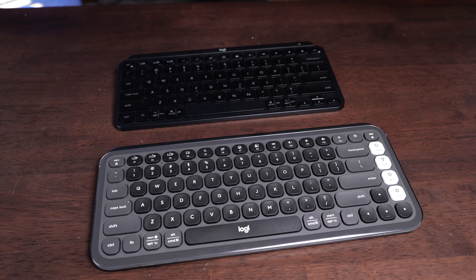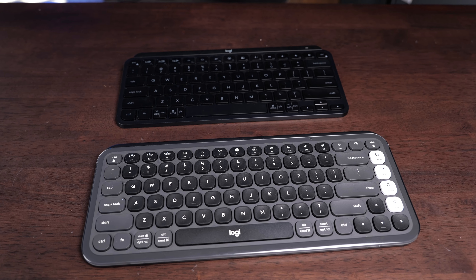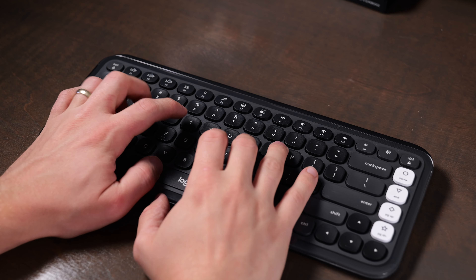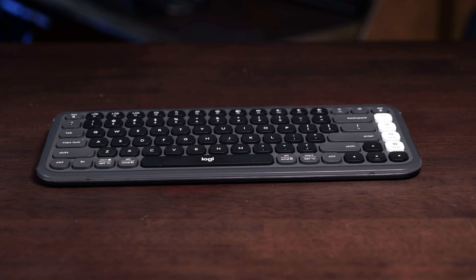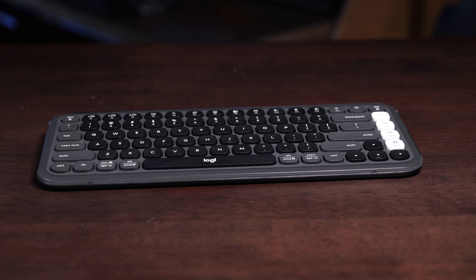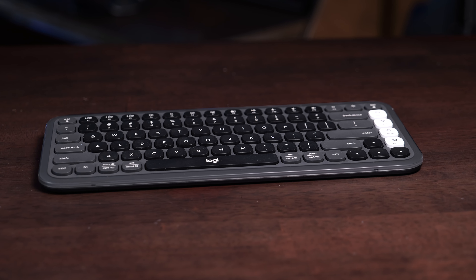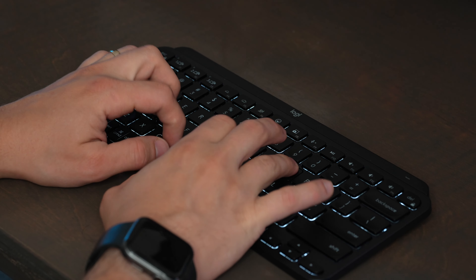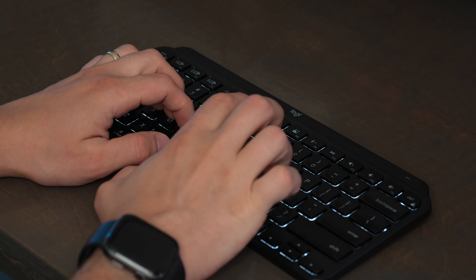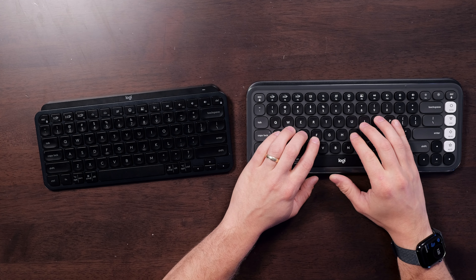Both of these can definitely work for anyone, whether you're typing a little or a lot, because they are so comfortable, fast, and quiet. My recommendation for most people is to get the Pop Icon Keys if you don't care about the built-in battery or backlighting, because it lasts a really long time. You get the dedicated screen brightness buttons and can reprogram any of the buttons. The MX Keys Mini is definitely a better keyboard, but I don't think most people will notice the difference. So if you want to save a little, get the Pop Icon Keys and still get fantastic typing performance.